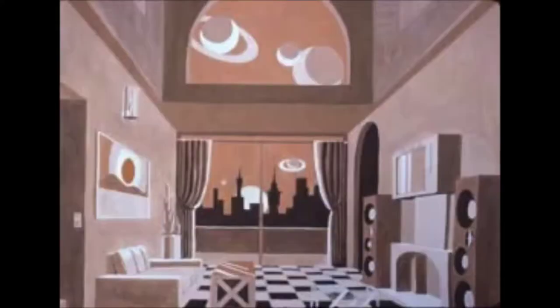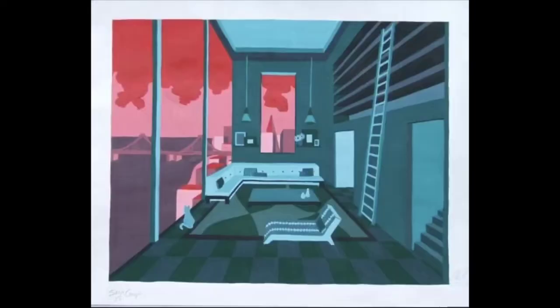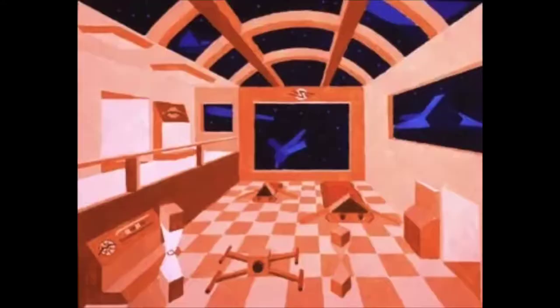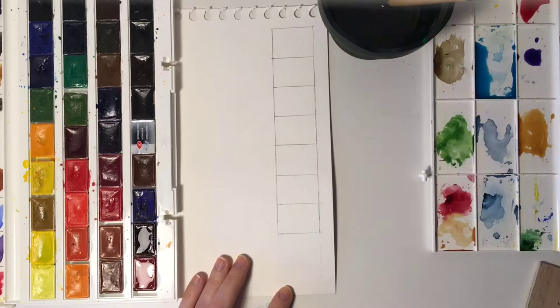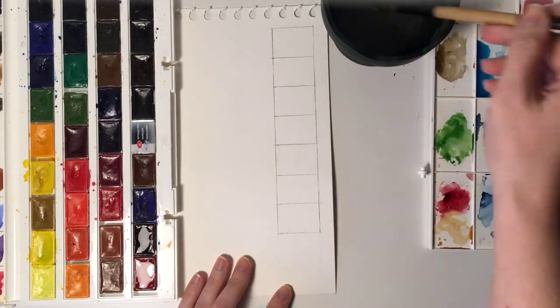We're going to learn how to use watercolor. I want you to draw a space using one-point or two-point perspective. I'm inserting some examples for you — these can be too hard, but you can draw any kind of place you want. It can be indoors like these ones, or outdoors — a landscape, a cityscape, or any kind of area you want.